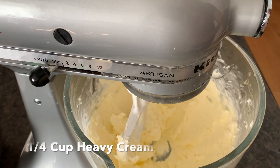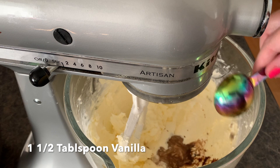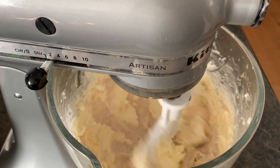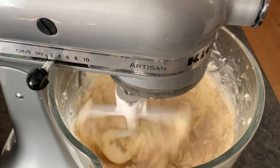Now that our butter is mixed and lovely, we need a quarter cup of heavy cream, one and a half tablespoons of vanilla, and a pinch of salt. Mix that all together.